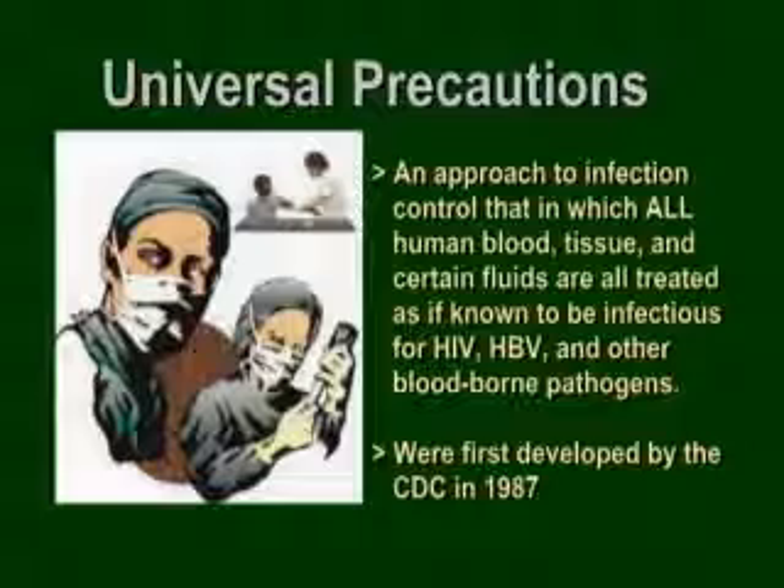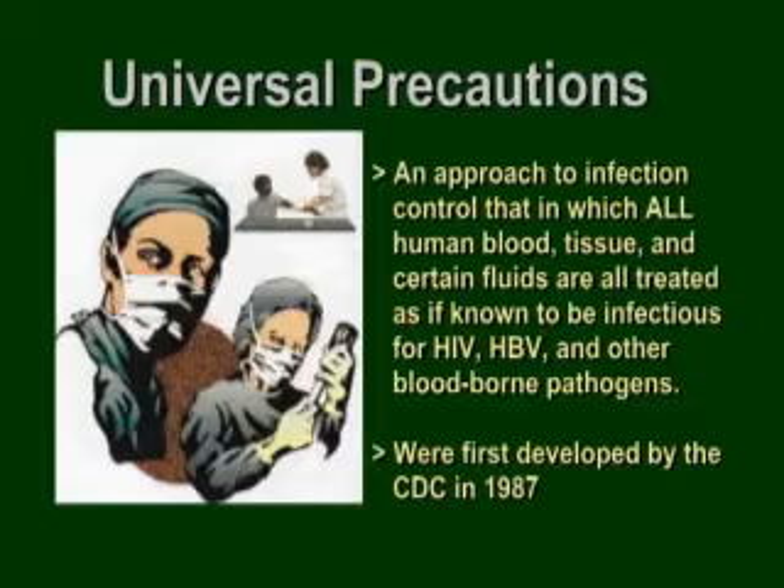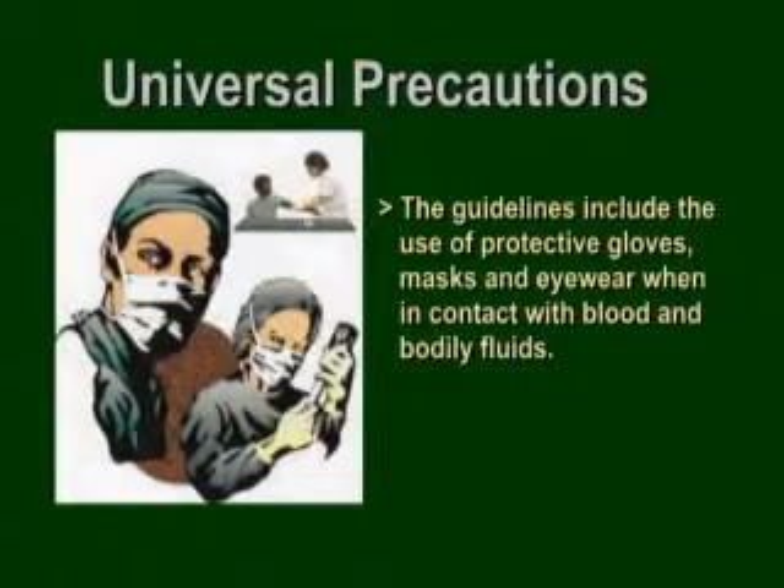Universal precautions were first developed by the Centers for Disease Control in Atlanta, Georgia in 1987. Before then, doctors were coughing — they had gloves but it was not good practice. If you look at them now, they look like they're going in to weld. The guidelines include the use of gloves, masks, and eyewear when in contact with any bodily or blood fluids.